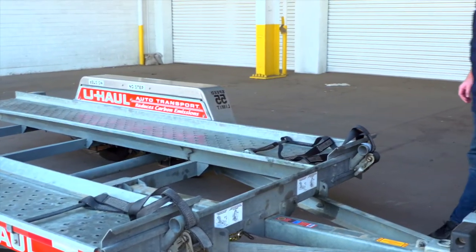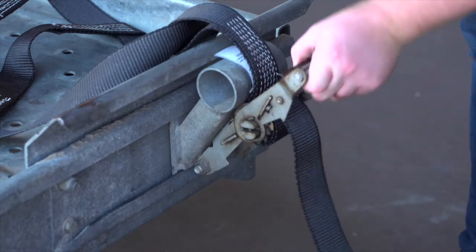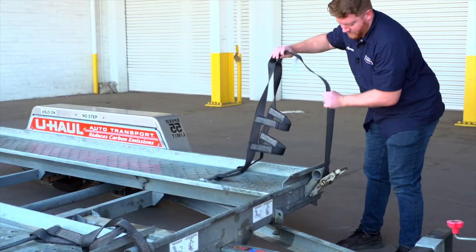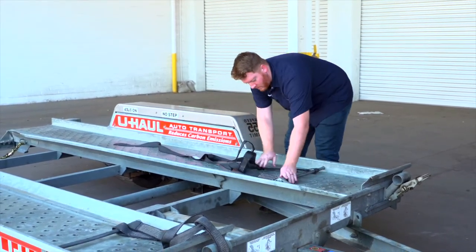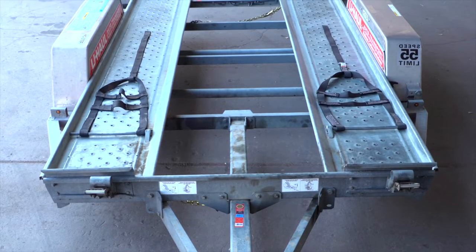At the front of the trailer, free the tire straps from the ratchets. Pull the ratchet handle up, then pull the strap out of the ratchet and towards the rear of the trailer, laying them flat on the deck.